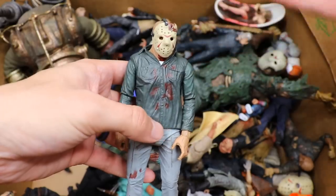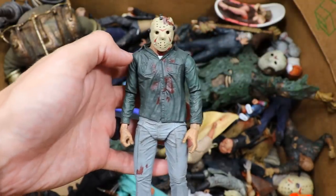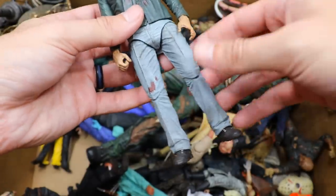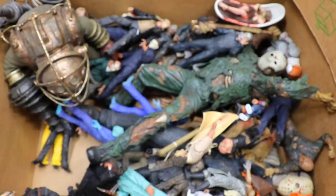There's Part 6 Jason. Next up we do have a Part 3, and I don't mind this one. I definitely prefer the more muscular, bigger Jason version, but not bad at all — you got some blood splatter on there, looks pretty good. The only problem I have with NECA figures is their legs get really really loose. But there's another Jason Voorhees — we have quite the Jason Voorhees collection.